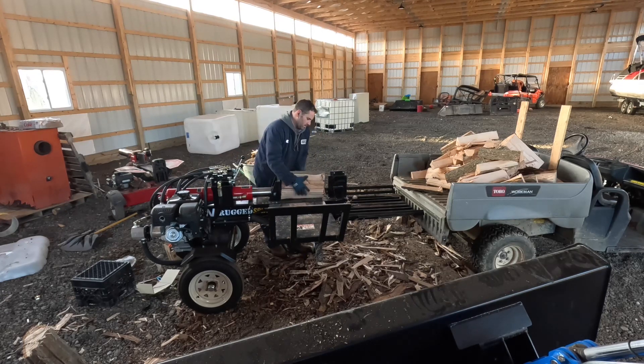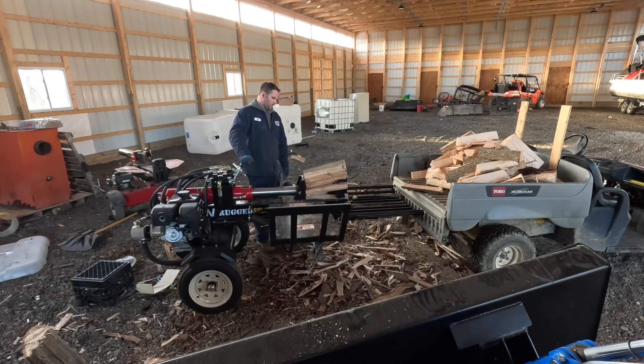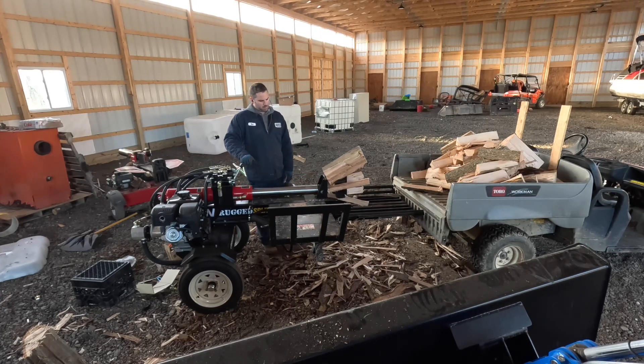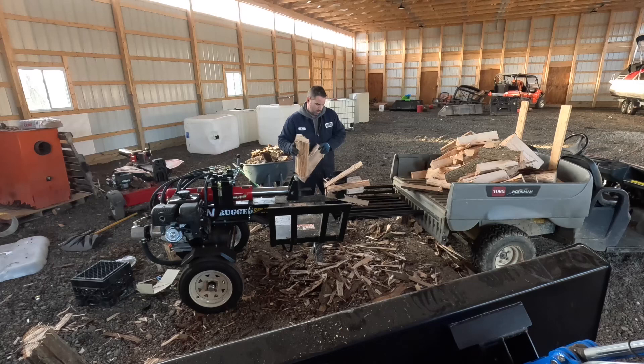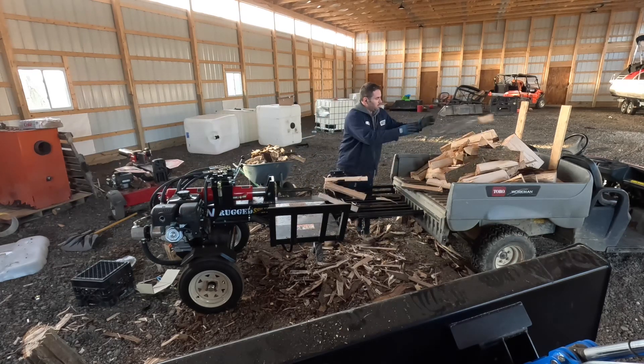75% of my customers enjoy their firewood smaller, like what this six-way wedge is cutting right now. I have a firewood stand alongside the road, and most people purchasing are using it for fireplaces or just recreational campfires.